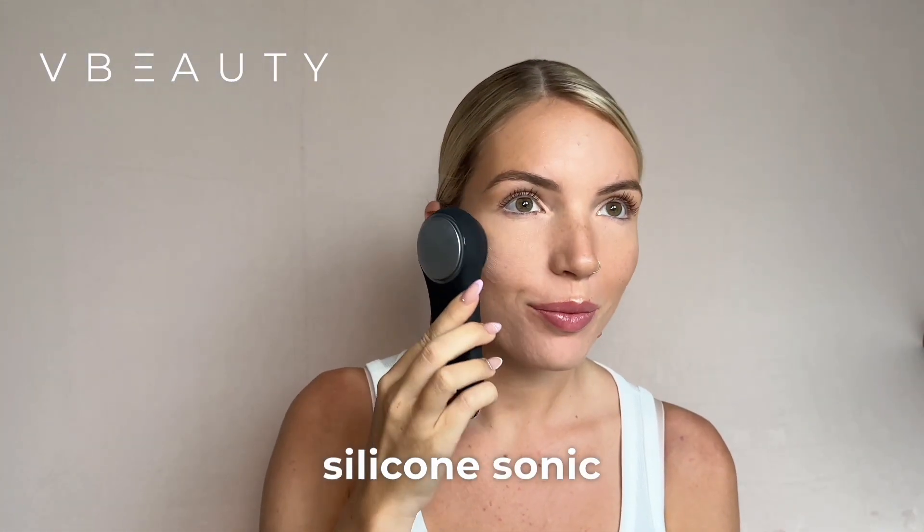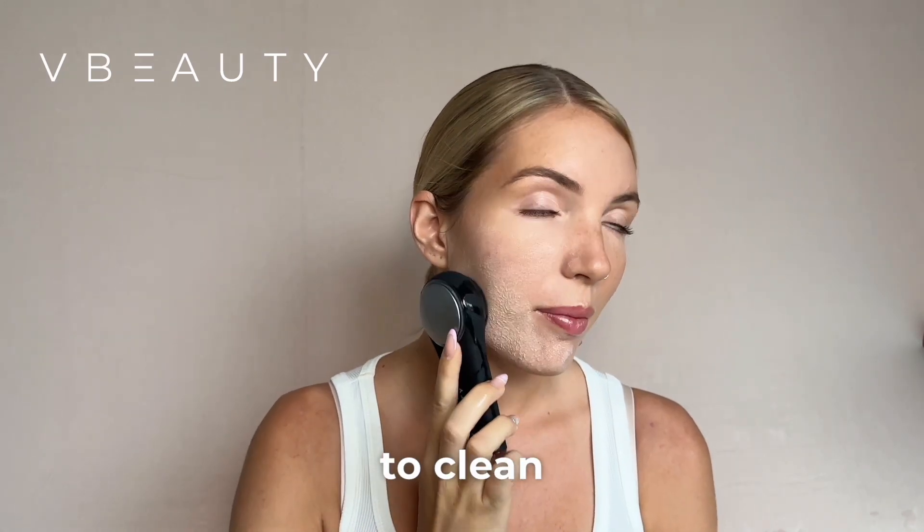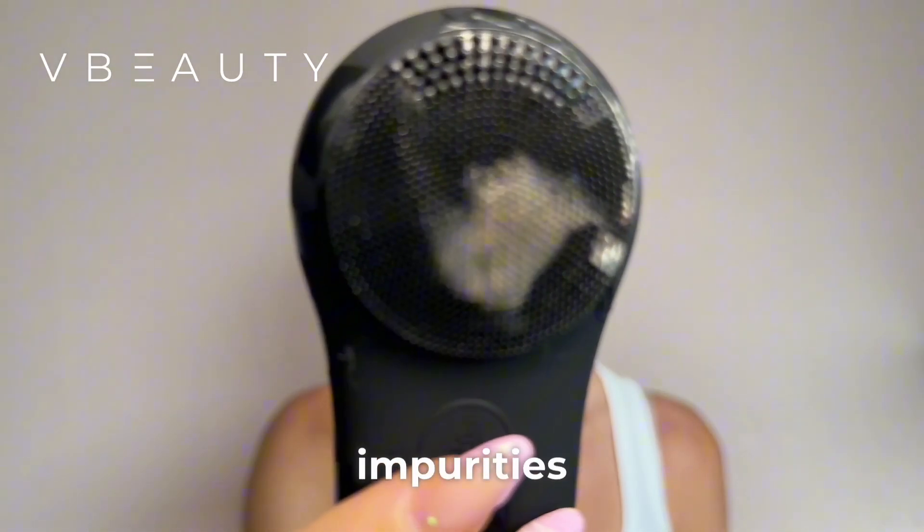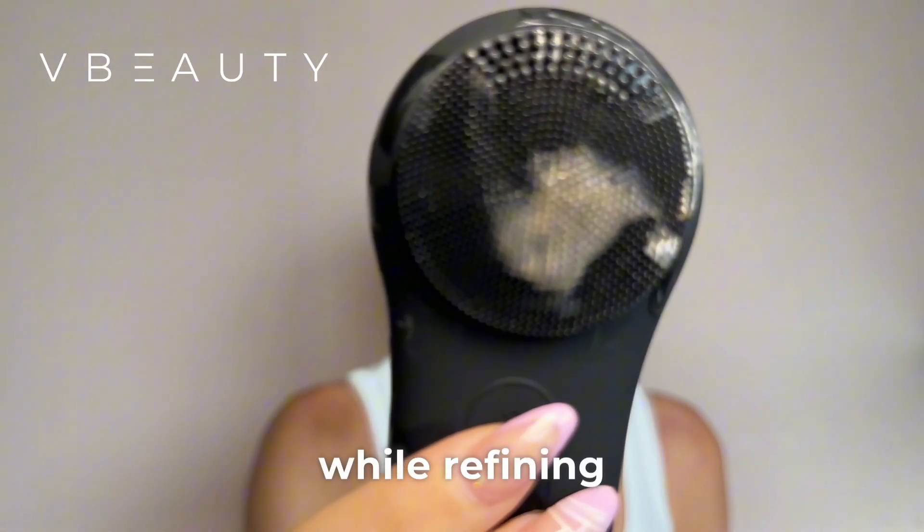This electric silicone sonic brush uses vibrations to clean 4X better than manual washing. It thoroughly removes makeup, impurities, and oil while refining pores.